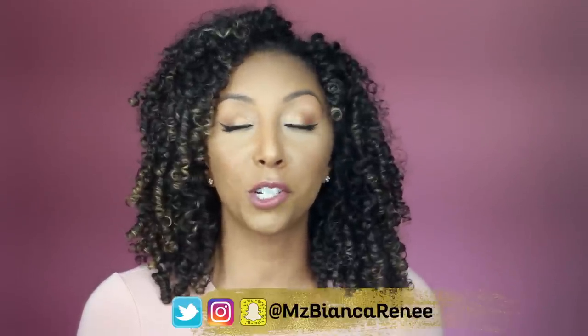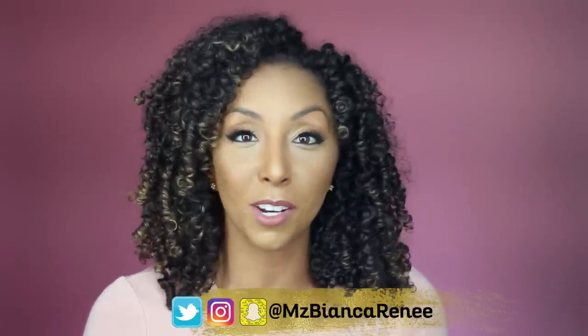If you want to see if I continue to use these products, make sure you follow me on Twitter, Instagram, and Snapchat at MsBiancaRenee, and subscribe for more weekly videos. I'll see you guys next time — thanks for watching, Bianca Renee Today.